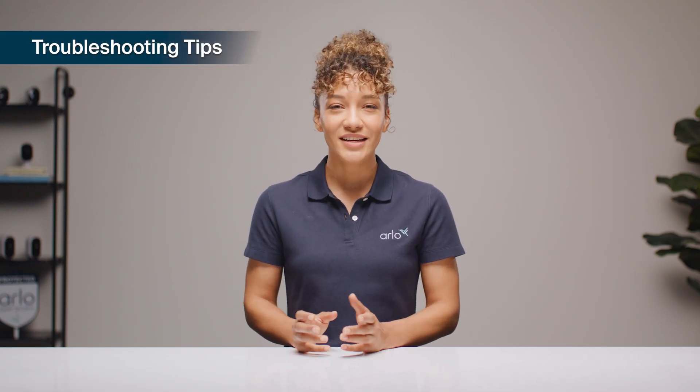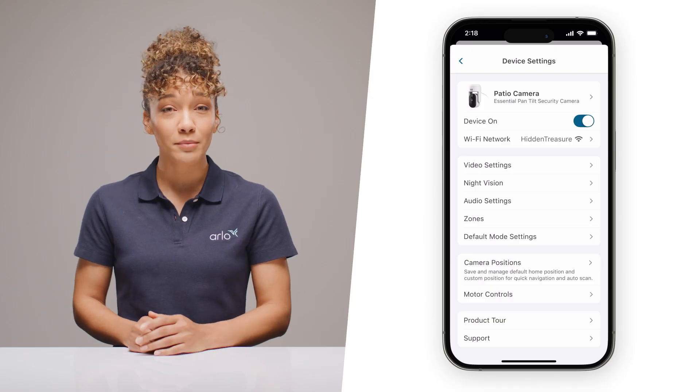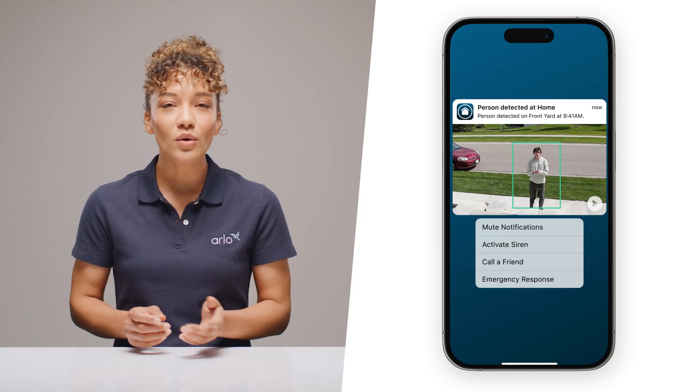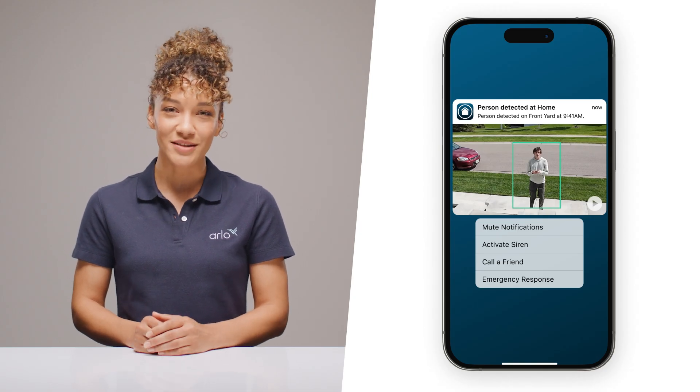It's free to try — just follow the easy setup process in the app. Once you're installed, here are a couple of quick tips for day-to-day use. If you're getting too many notifications and you have an Arlo Secure plan, select zones in your camera settings to customize activity zones. This will help ensure you only get alerts for the areas you want. If you're going to be working outside and need to mute notifications temporarily, you can hold down on an incoming alert and select mute notifications right from your phone's lock screen.